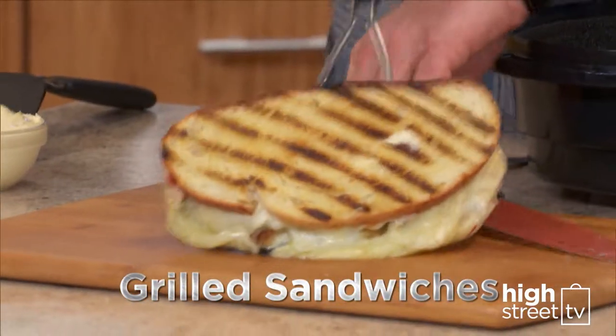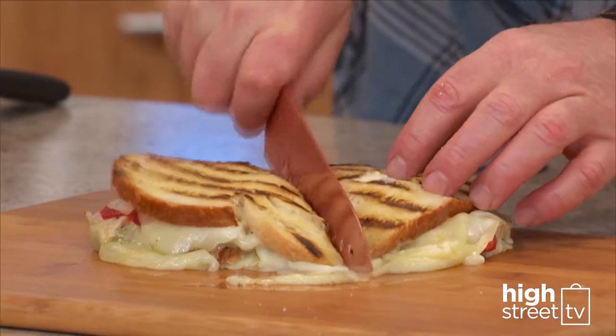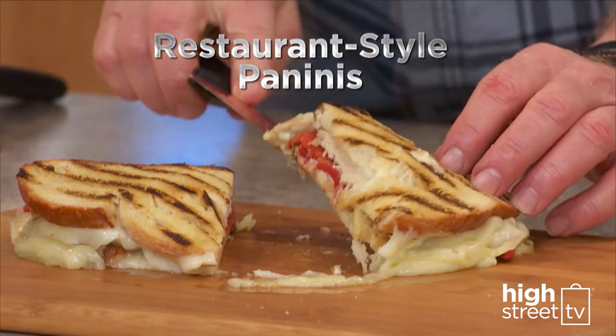You can even grill sandwiches in your microwave. Crispy, delicious restaurant-style paninis in just minutes.